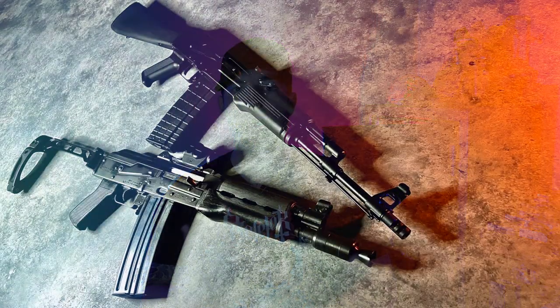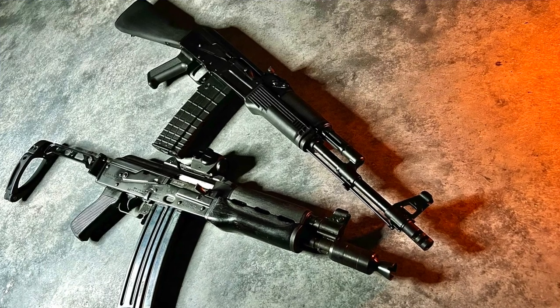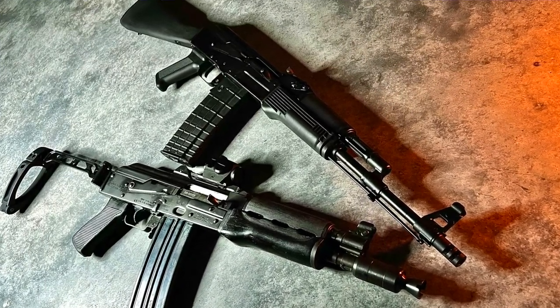This time we're going to be talking about the 5.56mm AKs that are starting to circulate in the U.S. market. This is something I'm really excited to talk about. I now have experience with two different versions of the 5.56 AK, and I'm hoping to diagnose and answer the question: why would you want a 5.56 instead of a standard 7.62x39 or even a 5.45x39?